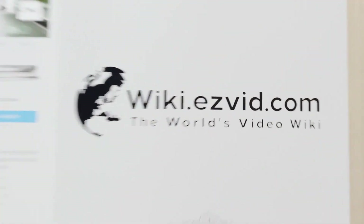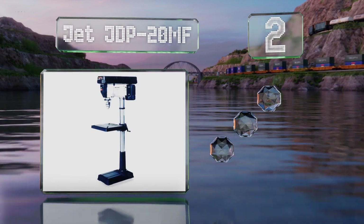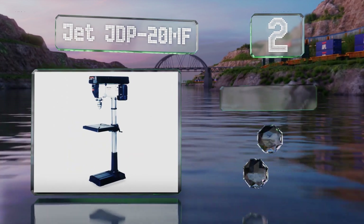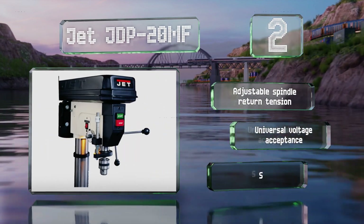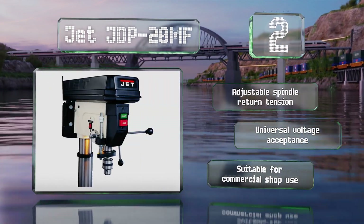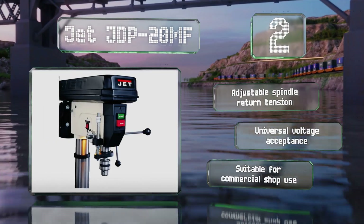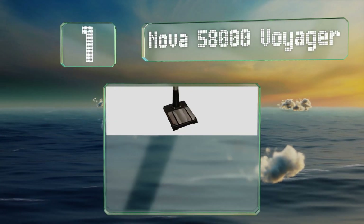At number two, the Jet JDP20MF is a floor-standing model with a powerful one-and-a-half horsepower motor and a tilting work table that allows for angle drilling. It offers 12 speeds ranging from 150 to 4200 RPM, making it capable of accomplishing a wide range of tasks. It boasts an adjustable spindle return tension and universal voltage acceptance. It's suitable for commercial use.